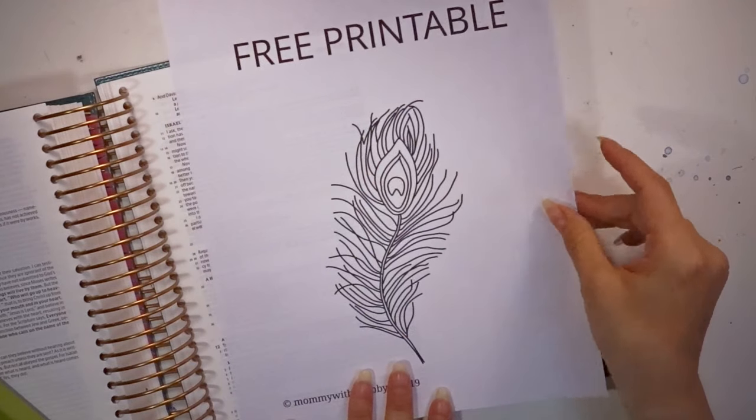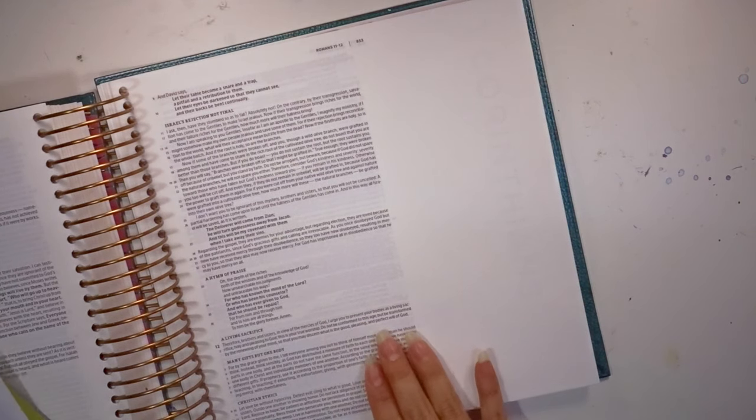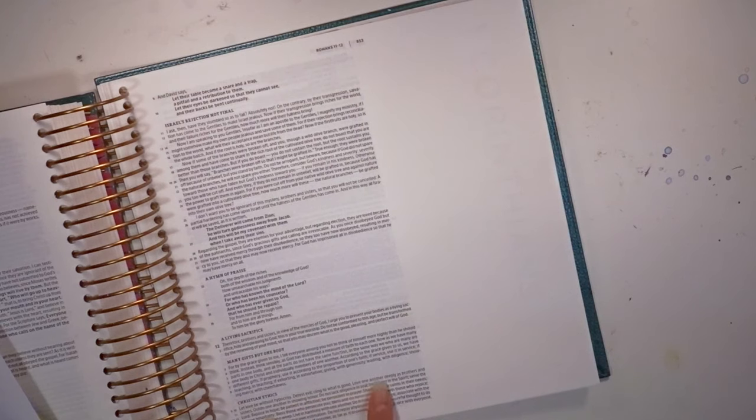I'm going to be doing it off of Romans 12:10. The verses are kind of together in one line so it's hard to differentiate — it's nine or ten. But really it's the whole paragraph within chapter 12 that talks about Christian ethics. The verse I focus my illustration on is: let love be without hypocrisy, detest evil, cling to what is good, love one another deeply as brothers and sisters.